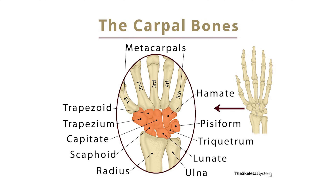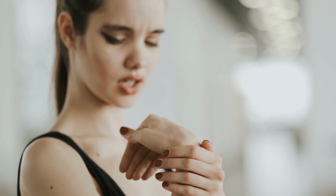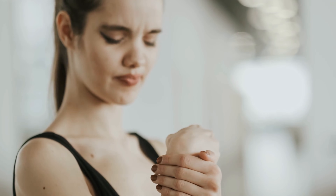A scapholunate ligament injury is an injury to the ligament that joins and stabilises the scaphoid bone and the lunate bone, which is part of the wrist joint. That ligament is responsible for stabilising the wrist and if injured can lead to long-term instability and change in the mechanics of the joint, which ultimately can result in an osteoarthritic wrist. So it's something that you really want to get diagnosed and treated sooner rather than later.